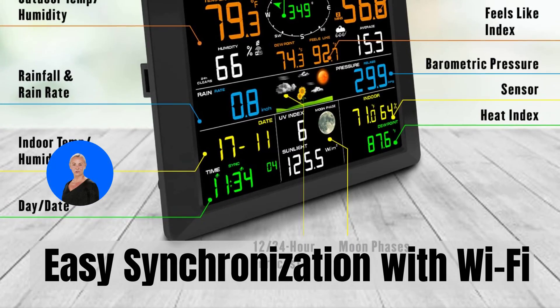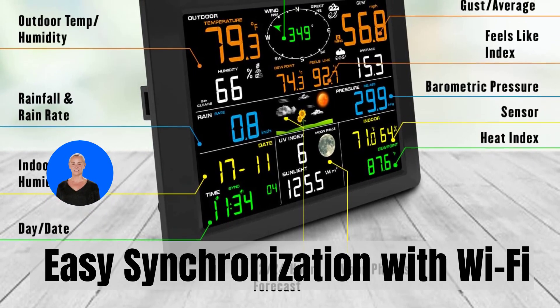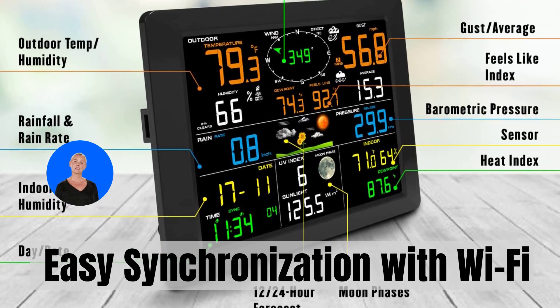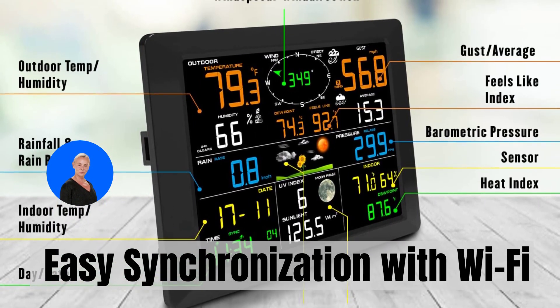Download and install the SaneLogic app to track your weather conditions and access historical data from your phone, tablet, or desktop PC. With this app, you can stay informed about the weather wherever you go.